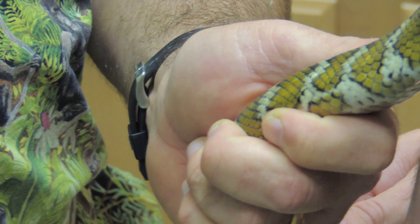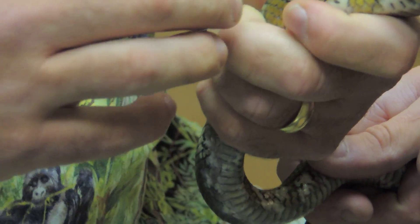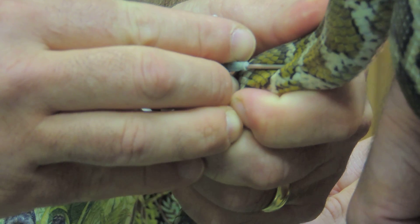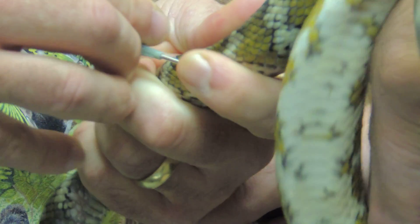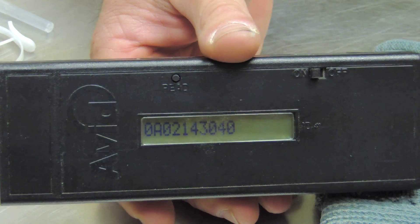So we'll go ahead and put this in. There is our new number, or our only number. And that should do the trick.